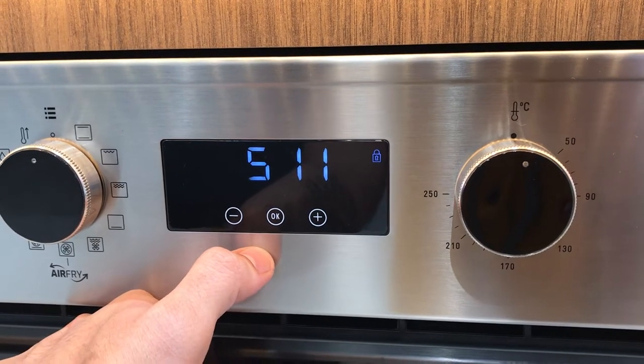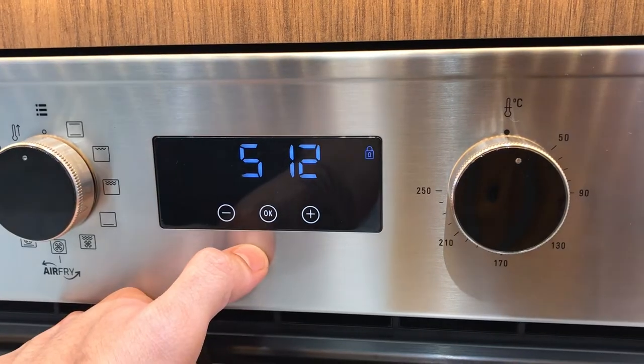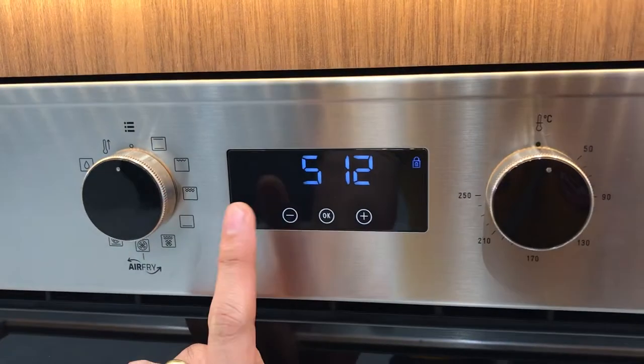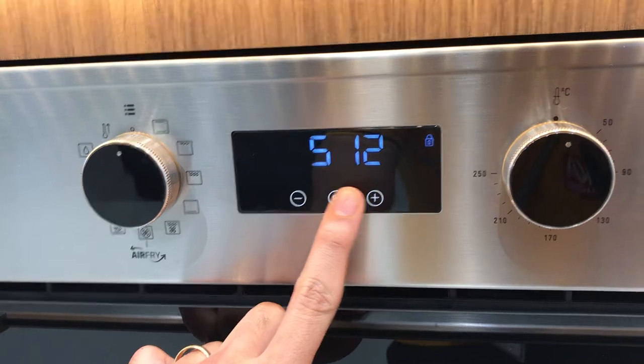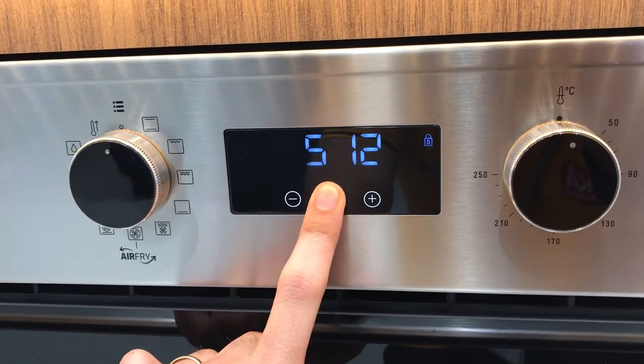That's how easy it is to lock and unlock the Teca air fryer. When you lock it, your kids cannot play with the buttons. To unlock, just press three seconds again.